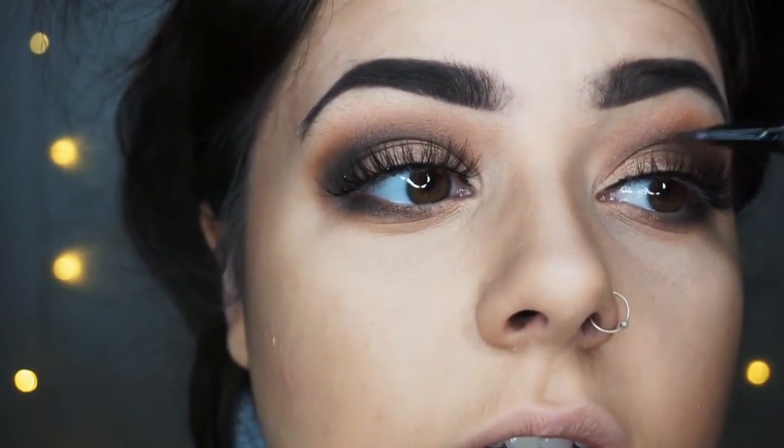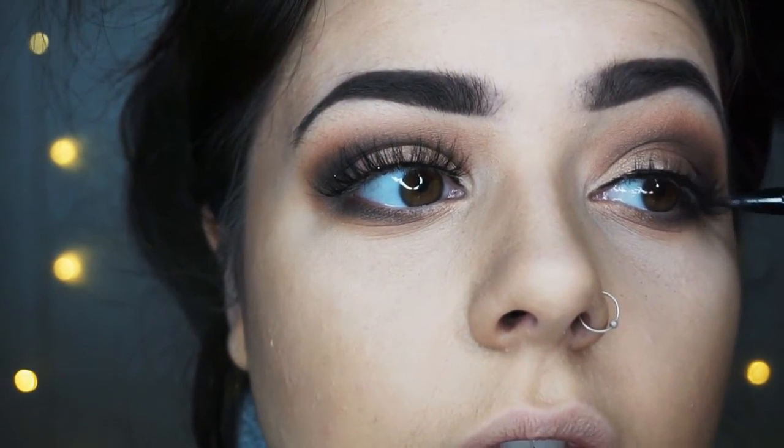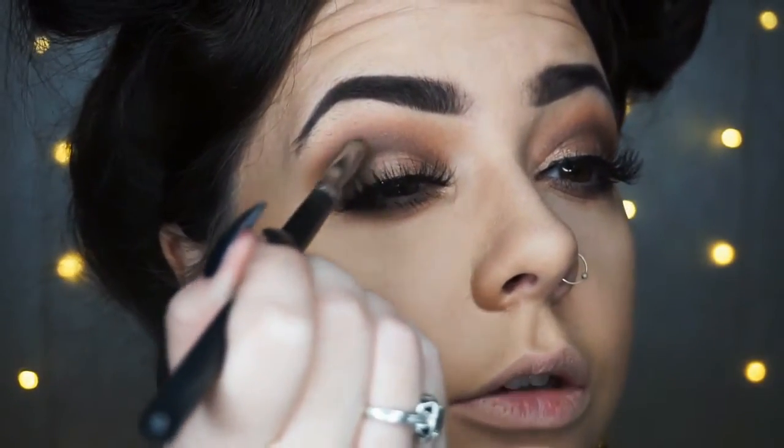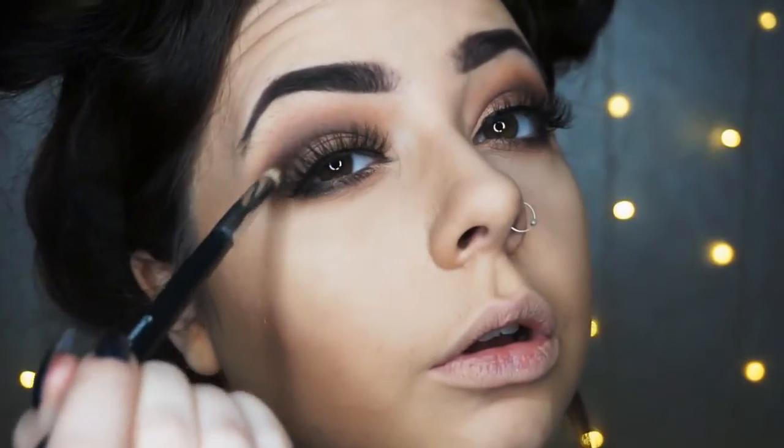I'm going along the top of the lashes and making sure that there is a full line with no gaps. I'm not going to do a wing for this look as I wanted it to be circular. So now I've applied the mascara — I feel like the bottom lashes are actually dark enough. I'm just going to go in and define this outer crease slightly, not too much. And yeah, this is the finished eye look. We're now going to move on to highlight and then we can do the lip.